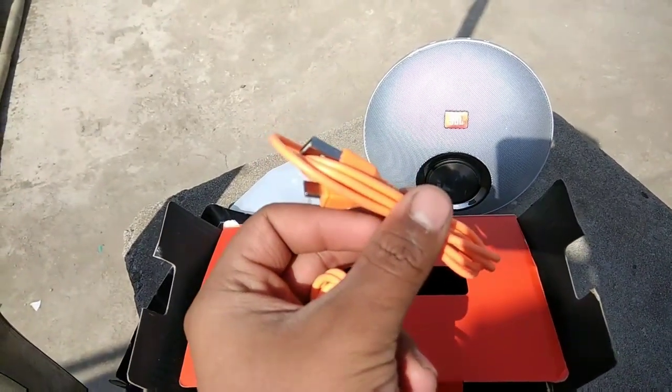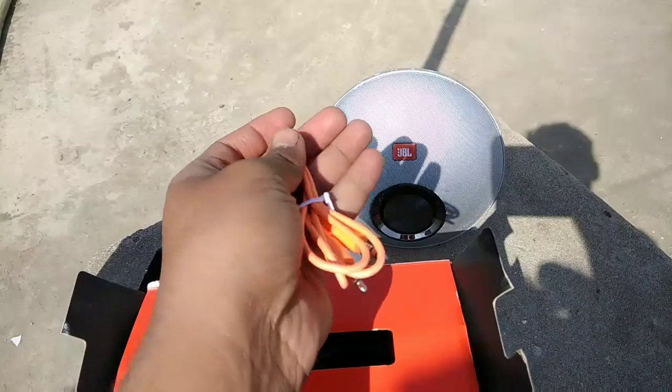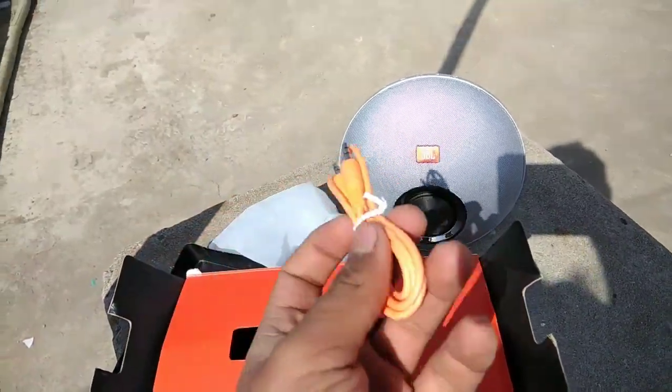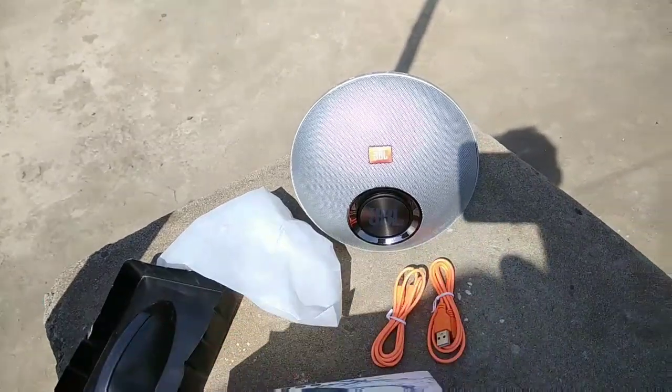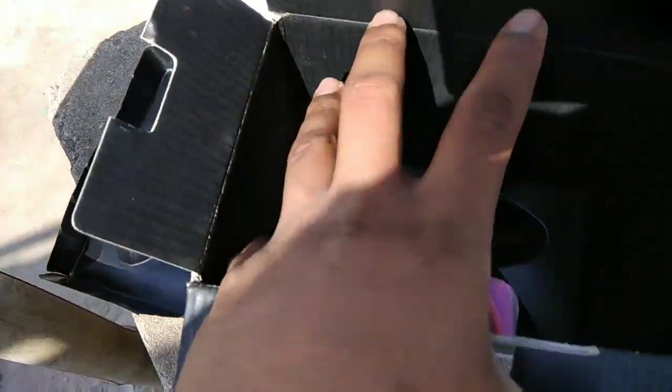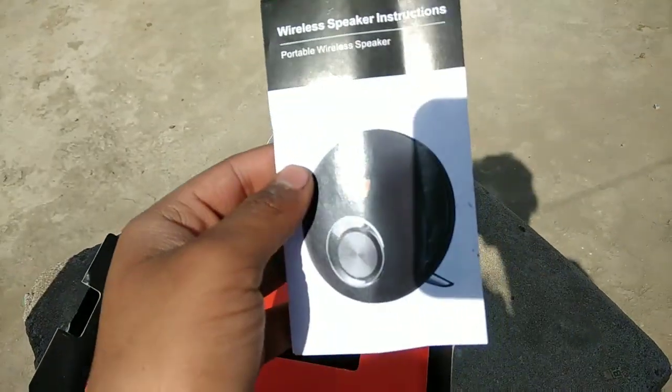There is also an aux cable so that you can attach something to the sound zone for another user. The user manuals are in the middle of the box.